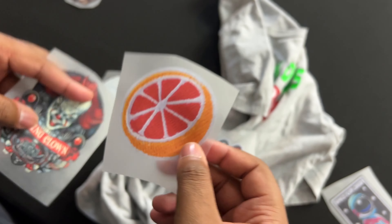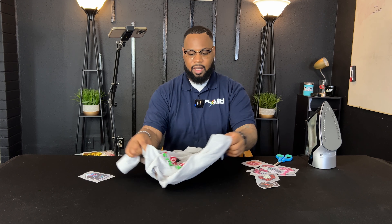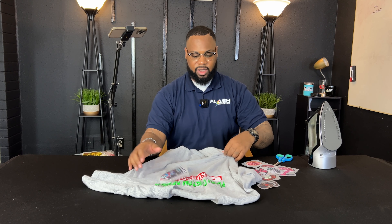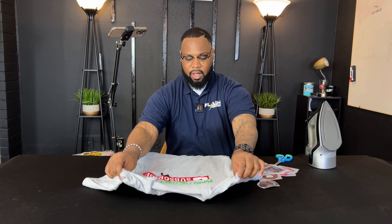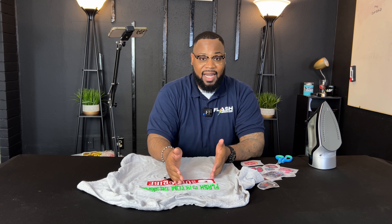First thing you want to do is heat up your iron. Make sure the steam is off — you do not want any moisture when pressing DTF. We have DTF samples for $13 — you'll get a sample, cut it out, press it, and if you like it you can move forward with a gang sheet. Our gang sheets start at $19.99. That's it — $19.99 plus shipping.